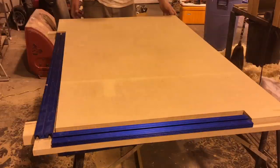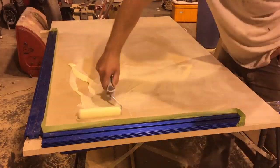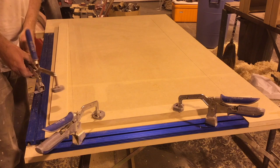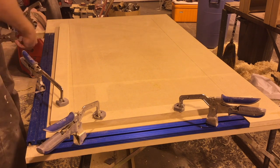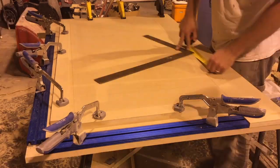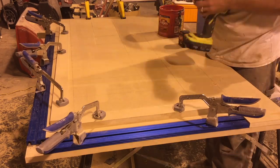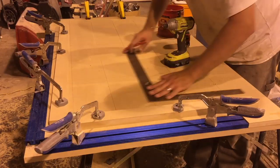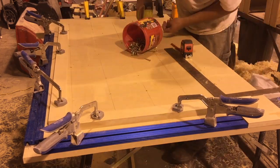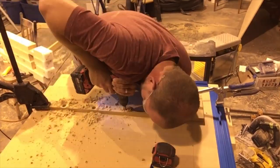I moved on to gluing the two pieces of MDF together. I was able to use the tracks to help secure the edges of the MDF, then I laid out and measured all the holes for where the bench dogs or inline clamps could be placed, and used those holes with screws to bond the two pieces of MDF while the glue was drying.